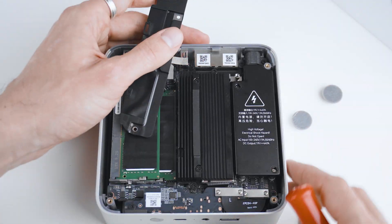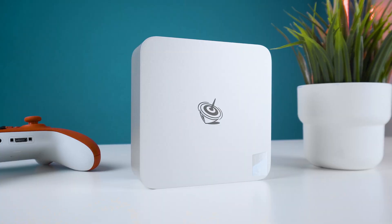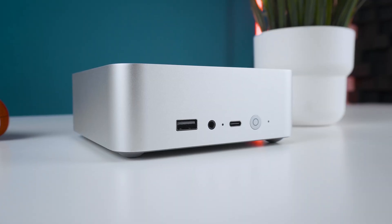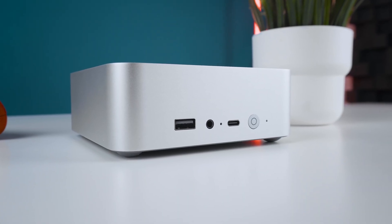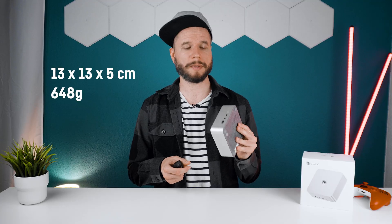The power supply is actually included in the EQ i13 chassis and you just need to plug in the cable at the back. I really like that because it allows for a much cleaner setup and transportation is easier as well. The case is now, in contrast to the previous Beelink EQ i12, made out of a silverish aluminum — no plastic. It has very good build quality, it feels very premium, it's around 13 by 13 by 5 centimeters in size and weighs 648 grams with the built-in power supply.